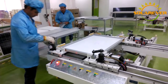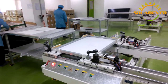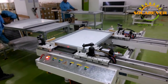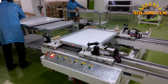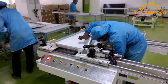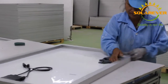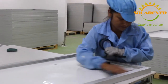The last production process is frame and cleaning. Here, we put the support around the laminated solar panels and press them until the aluminum frame stays in place. After that, we install the junction box on the panels and clean them on both sides, until they are ready for final inspection.